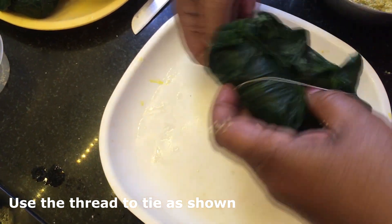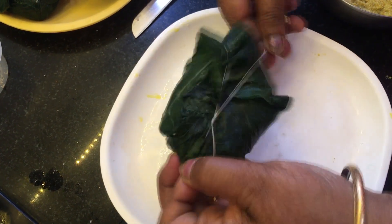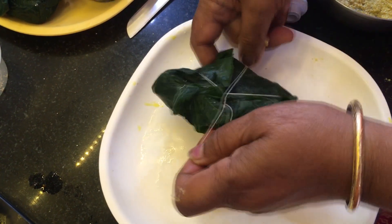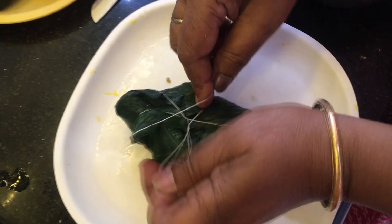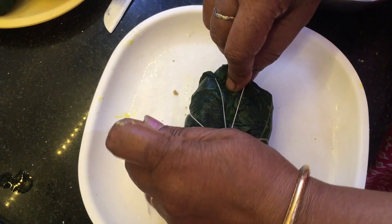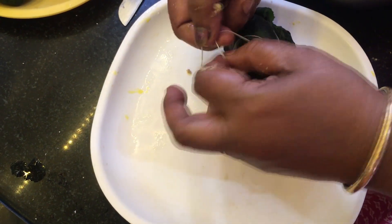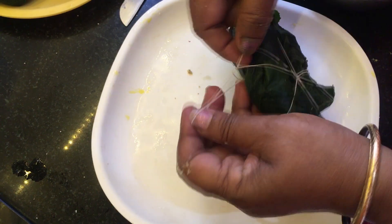Circle around this wrap using the thread as shown. Tying with the thread will ensure that your wrap doesn't open while cooking. Make one knot and circle around the other sides as well so that the wrap is secure, then make two knots at the end and cut off the excess thread. While you're circling the thread around the leaf, be careful not to tear the leaf.